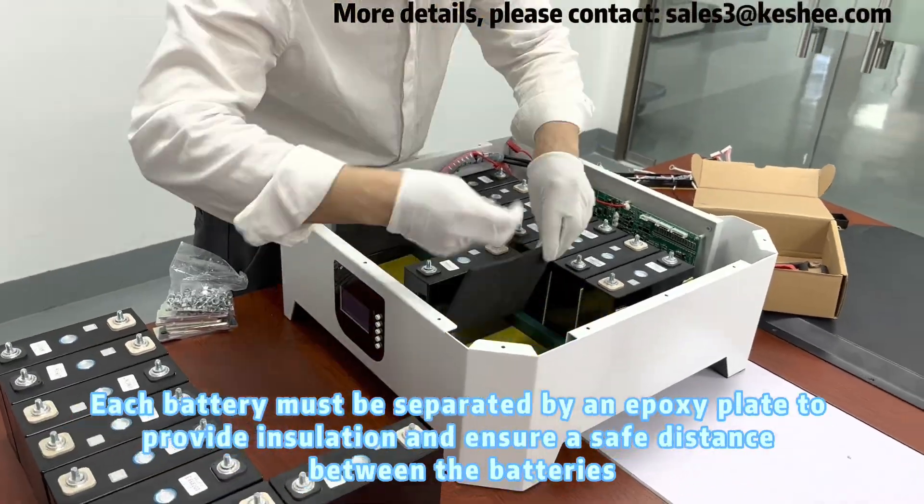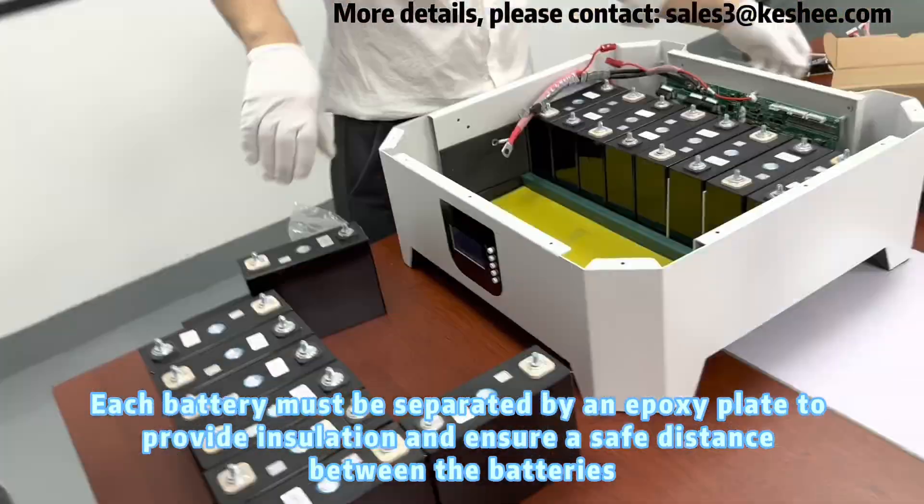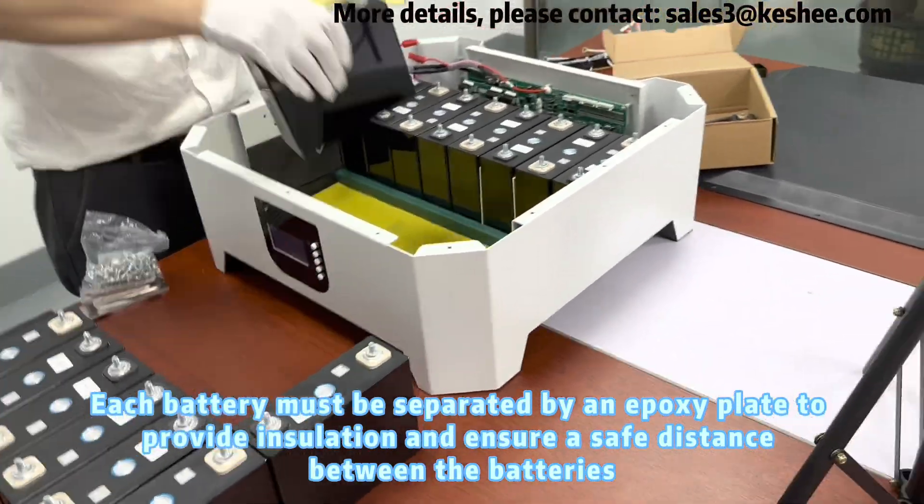Each battery must be separated by an epoxy plate to provide insulation and ensure a safe distance between the batteries.